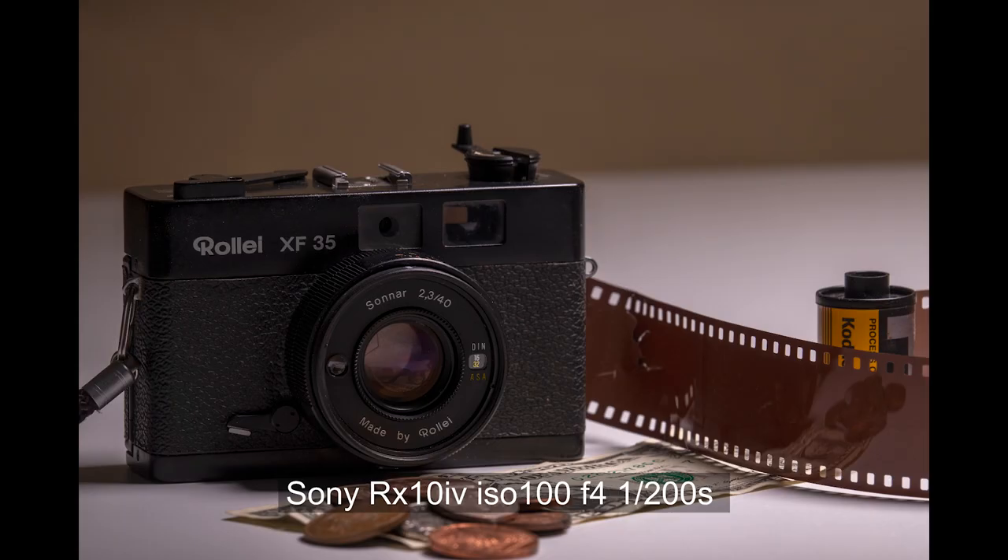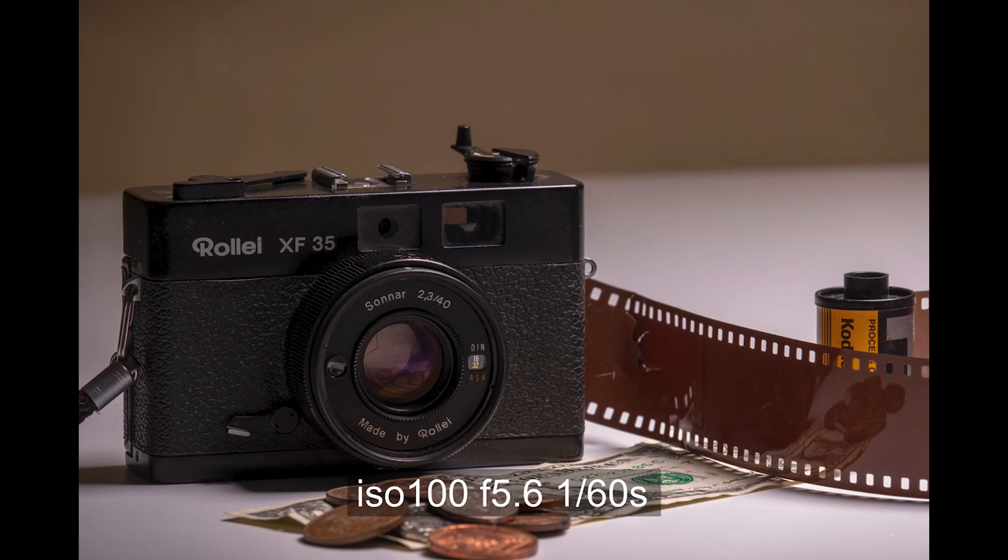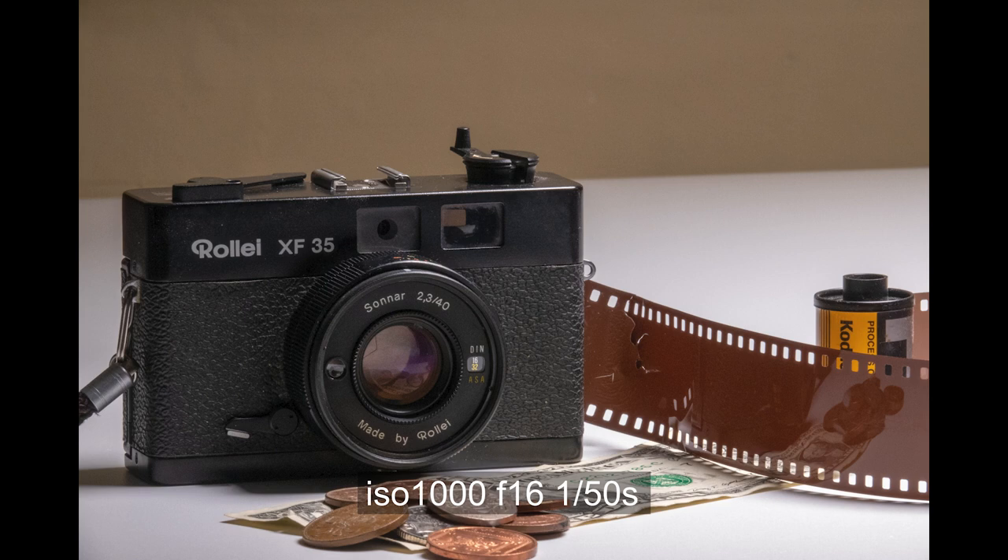Onto the RX10 Mark 4: ISO 100 at f4, just to show the difference in shutter speeds. As you can see, even with the smaller sensor at f4, there's more depth. It's quite a bit sharper, but that's probably just down to the depth of field. Even at f5.6, the lens quality is very good. I also did a couple of shots at ISO 1000, f16, at 1/50s - a little bit of noise, but everything's pretty much in focus, really utilizing that f-stop and smaller sensor to get depth in the image.